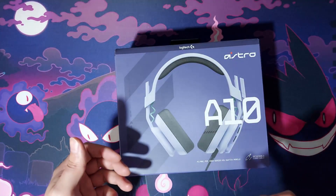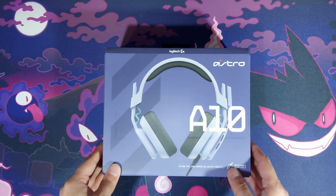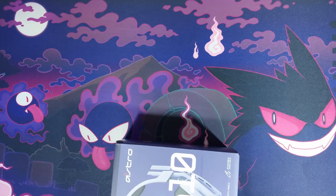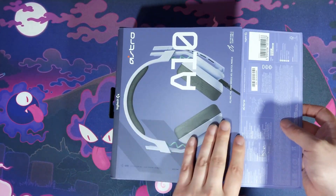Moving on to the A10s — these are the Astro A10s, a wired headset compatible with all gaming systems, PC systems, and even mobile. They even say it's for mobile as well.